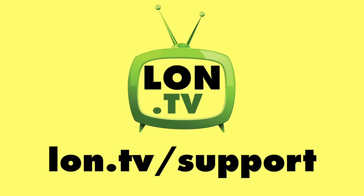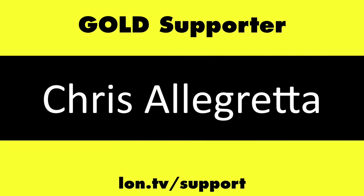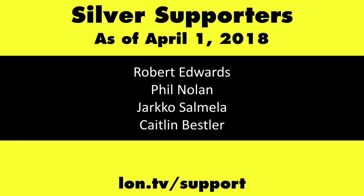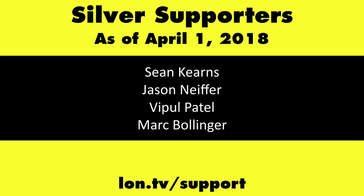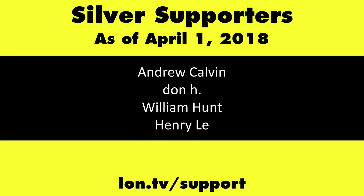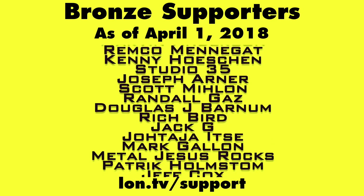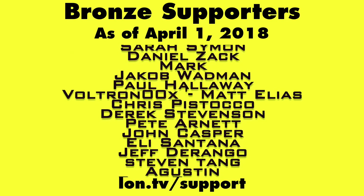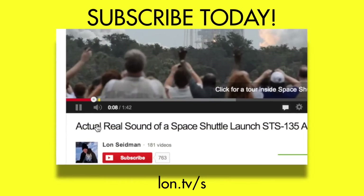This channel is brought to you by the Lon.TV supporters including gold level supporters the Black Item Blues Music Hour podcast, Chris Allegretta, and Kalyan Kumar. If you want to help the channel, you can contribute as little as a dollar a month — head over to lon.tv/support to learn more. And don't forget to subscribe — visit lon.tv/s.